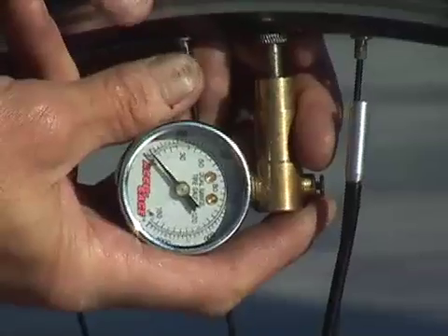Desired tire pressure is controlled by a simple adjustment screw. When full pressure is reached, the pump automatically shuts off, with no further drag on the wheel.